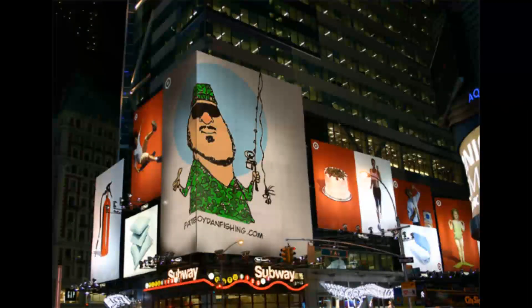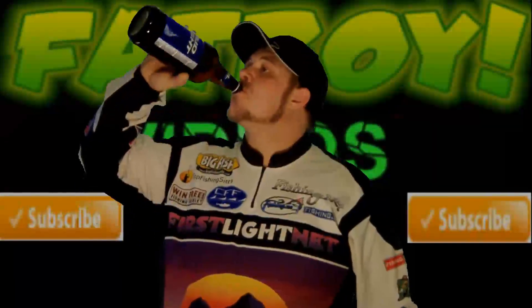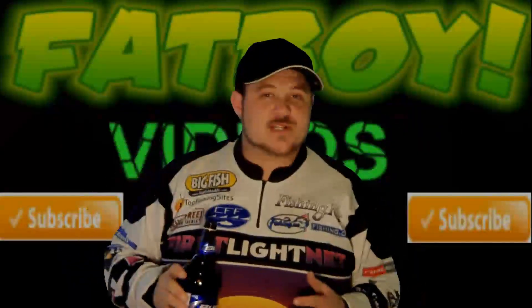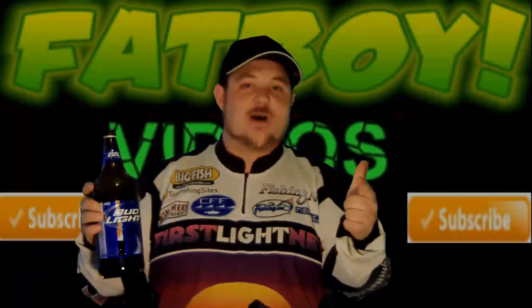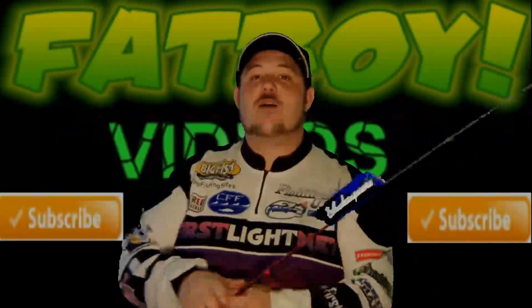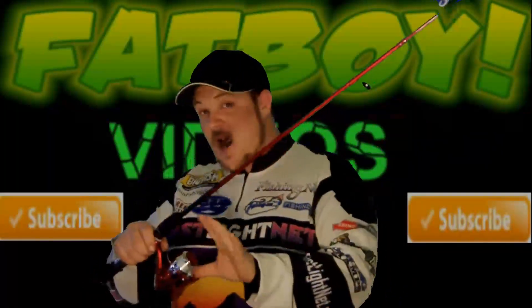FatBoyDanFishing.com, what's up — Fat Boy Dan! You know what time it is: free giveaway time. That's right, I'm going to be giving away a rod and reel combo — a Shakespeare rod and reel combo. That's right, it's a Shakespeare Firebird combo.